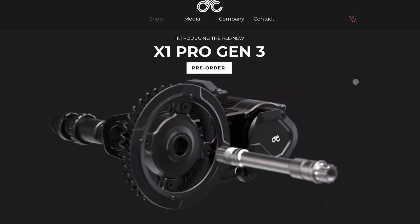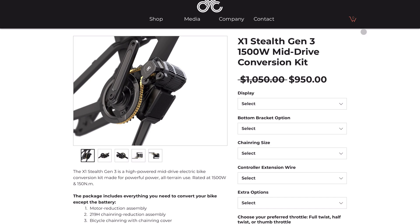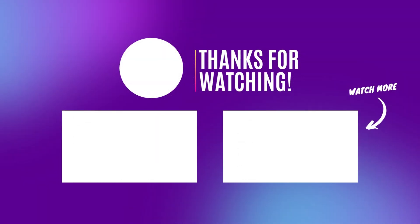So that's the latest on the new generation of the X1 Pro and the Stealth. These motors are expensive and aimed at enthusiasts who like to modify their bikes — and across the board they seem a little bit better. Leave a comment: do you like the Gen 3 of these motors, or do you still prefer the Bafang BBS HD or some other mid-drive motor? Let us know in the comments, leave a like, and keep it real.